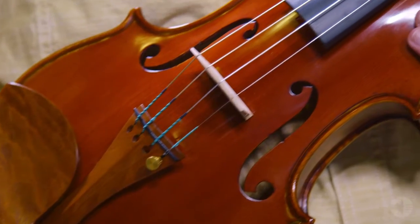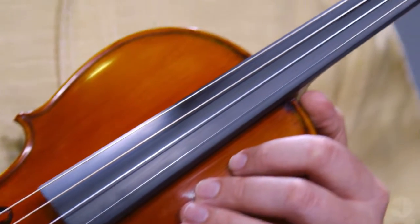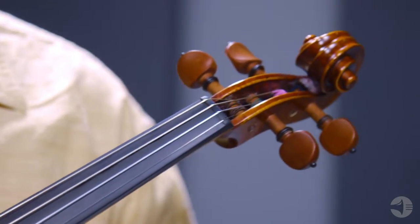A few items I'd recommend picking up when upgrading your instrument include a care kit for maintaining your instrument and an extra bow for backup. The incredibly balanced tone and top-notch quality of the Strobel ML605 Violin make it a fantastic choice for players that want to take their tone to the next level. Thank you for watching.